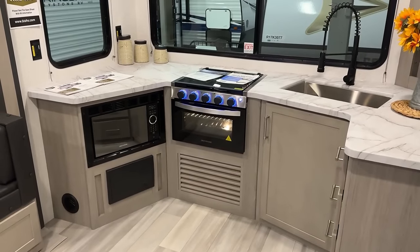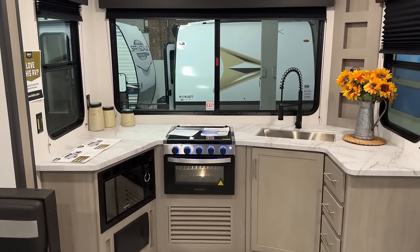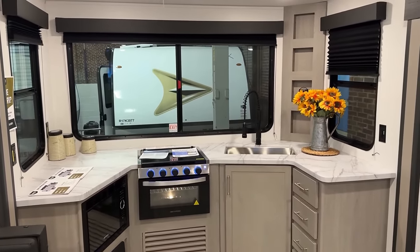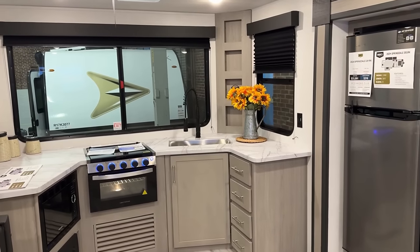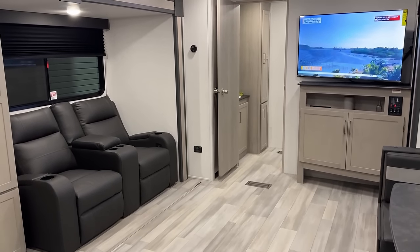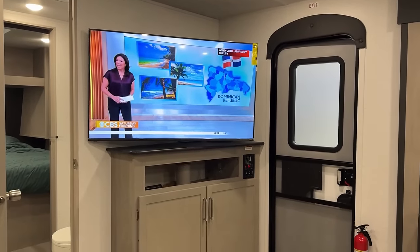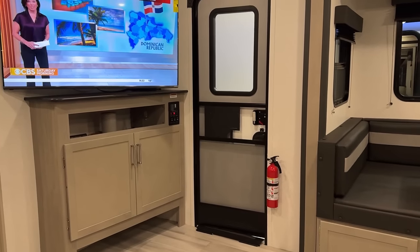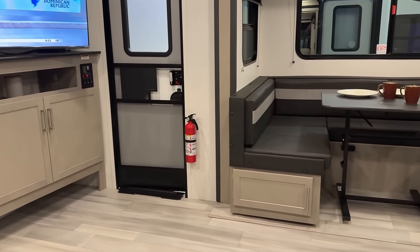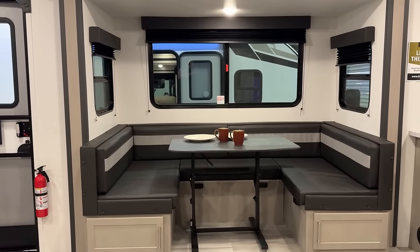This is one of those RVs where seeing is really believing, because as soon as you walk in, you have this wide open opposing slide, middle living, rear kitchen model that doesn't have an island. And it's weird because islands are cool in certain instances, certainly, but when an RV doesn't have an island, it looks and feels absolutely enormous in this thing. And it's been a while since I really got into Springdale in depth, and I like some of the moves they've made.